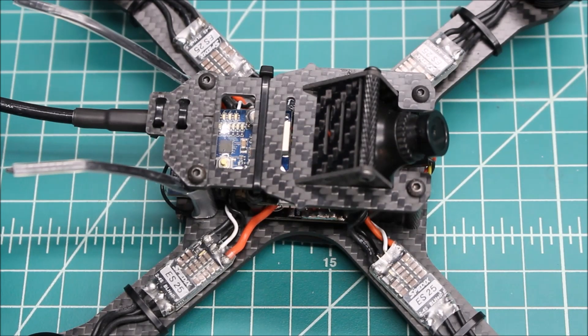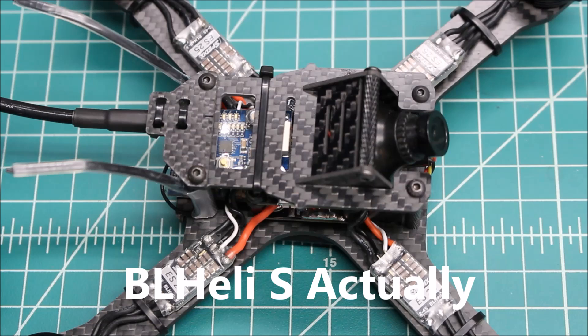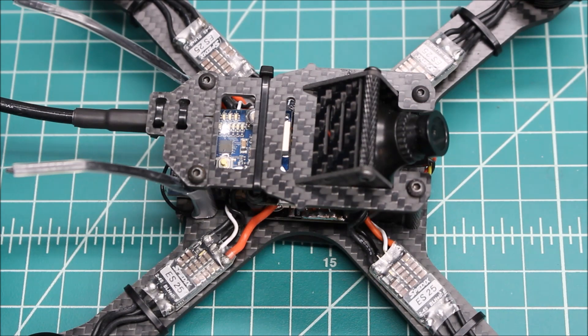Hi again, Doug here from X-Frames FPV. Today I've got a little mini review of the Spydex ES25. These are BL-Heli ESCs from Spydex, brand new on the market. These are 25 amp, really small and compact, and they've worked flawlessly as far as the little bit of experience I've had with them.